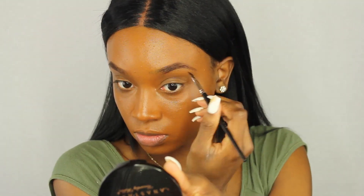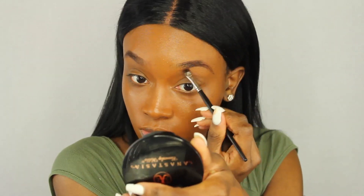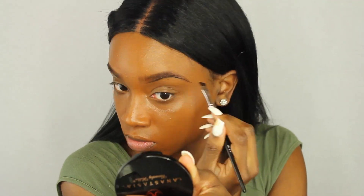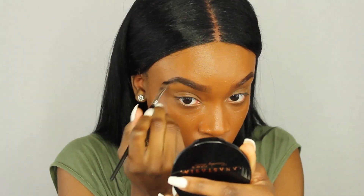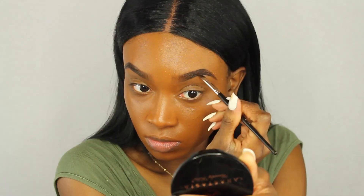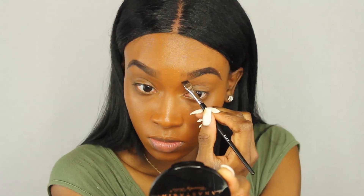I also took some ELF cream eyeliner in black — I only had brown in the powder — and went below my eyebrow and above it, kind of filling it in as usual. If you want a detailed eyebrow tutorial just let me know, but this is basically what I do and I do it the same way every time.